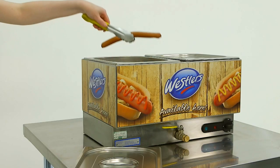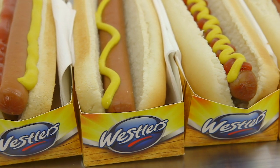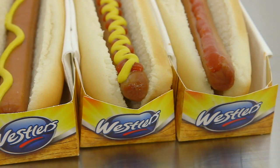Remove the hot dogs as needed. For best results, we suggest serving Wessler's Frankfurters in a classic top or side slice soft hot dog roll with your choice of toppings, relishes and sauces.